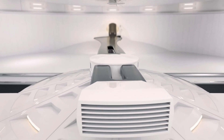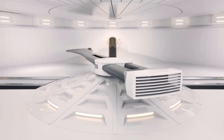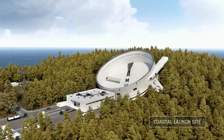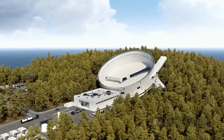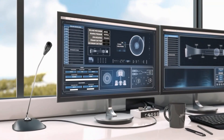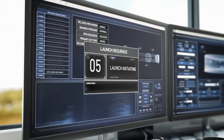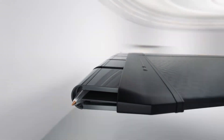Some of the pros are that it is cheap, easy to run, and more environmentally friendly, because burning rocket fuel is very bad for the environment. Some of the cons are that it can't take passengers and can only launch in one direction. In my opinion, the pros outweigh the cons, making the Spin Launch a feasible system that could one day bring all the food and technology needed to support life in space.